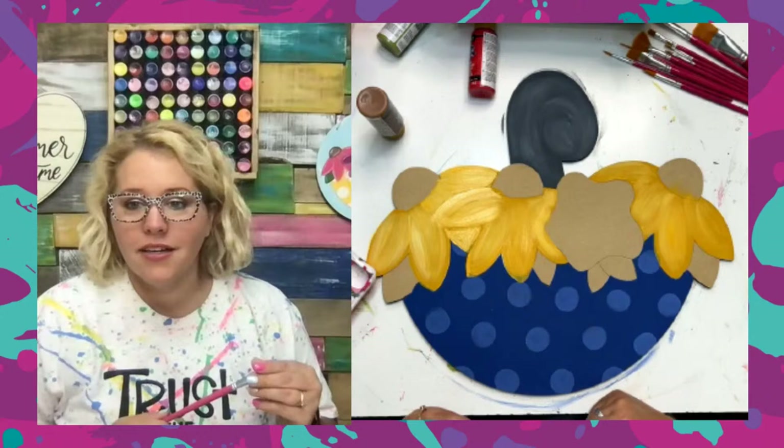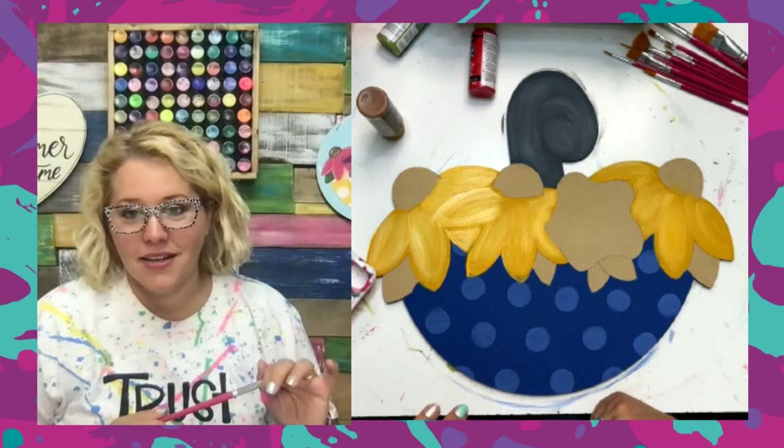Template club does not have a Facebook group and does not come with any painting lessons — it's literally just the templates. Nicole says template club is well worth it, especially if you do vendor markets or paint parties.